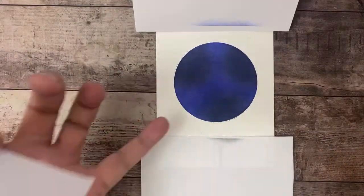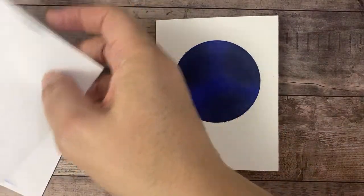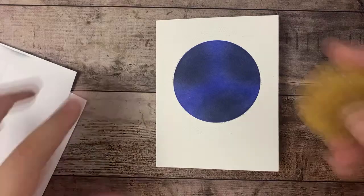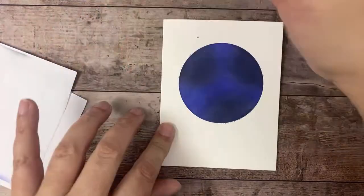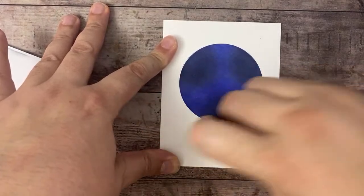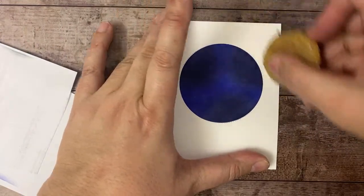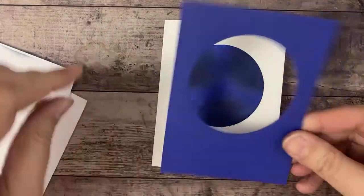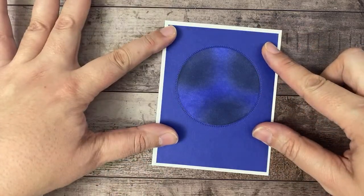I'm going to lift that up, take these pieces up, and you can see that residue from the temporary bond adhesive. I just take my adhesive remover and move it. Most of this is going to be covered with our Starry Sky cardstock, so it doesn't matter if it's not perfect — but it does come up because it's a temporary bond. We're going to have this piece come over the top like so.